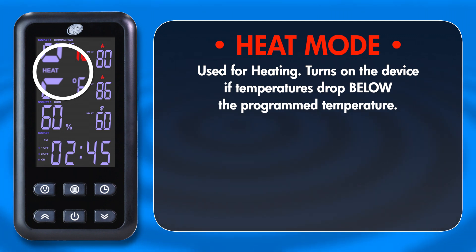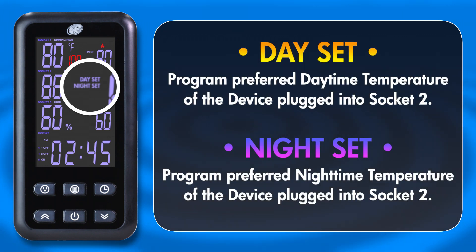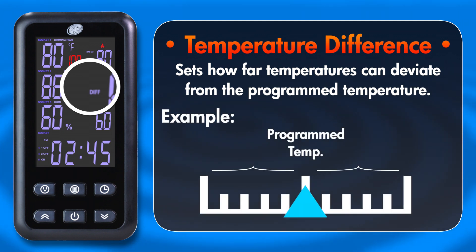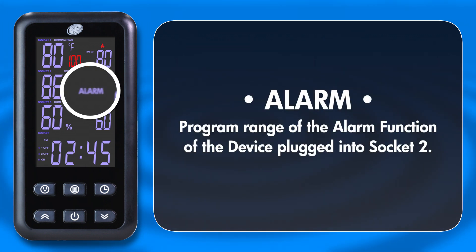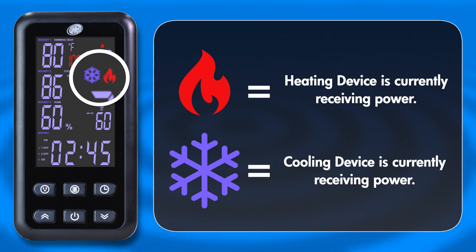The first option for Socket 2 allows you to change between Heat and Cool Mode, which decides when your device turns on. Heat Mode will turn on a connected device if the temperature drops too low, and Cool Mode will turn on a connected device if the temperatures get too high. Socket 2 has a Day Set and Night Set option to program the temperatures you want during those time periods. The next option sets the temperature difference — this value decides how far habitat temperatures can deviate from the program settings before turning on. For example, if your difference setting is set to 15, habitat temperatures can go lower or higher than 15 degrees from your program temperature before the device turns on. The last option is the alarm function, which works the same way as Socket 1. When you see the flame or snowflake icon, this means your device is currently receiving power.